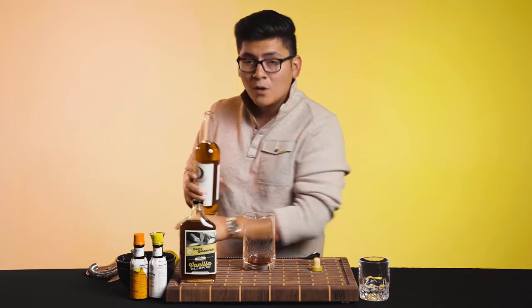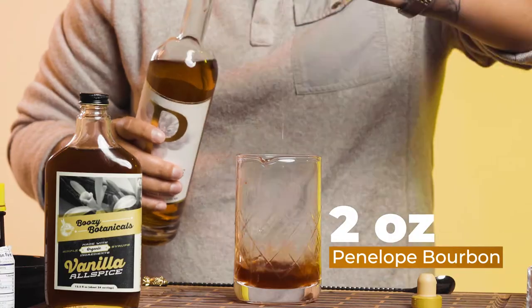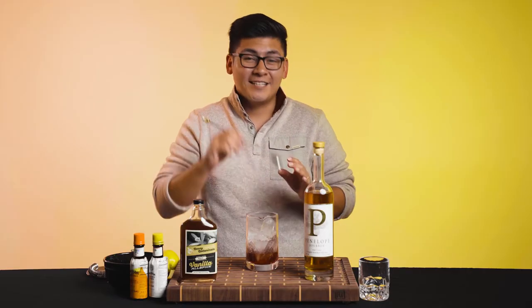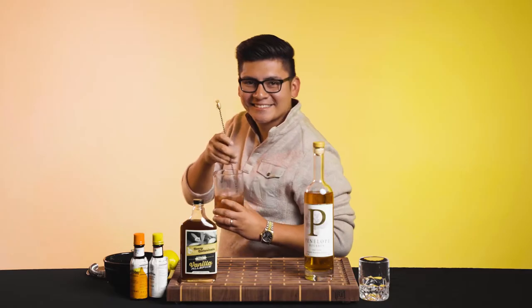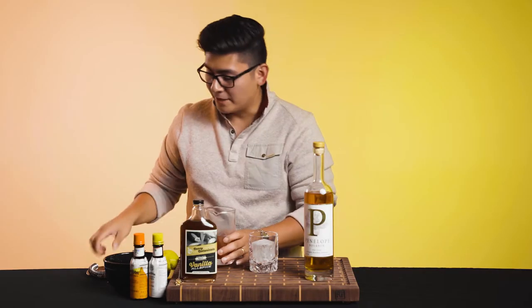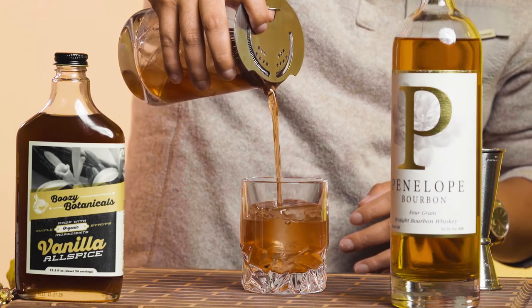Now we're going to be adding two ounces of this beautiful bourbon into our mixing glass. Next, we're going to need our ice — throw ice in there. And now we stir, not shake. Now that we've stirred the cocktail for about 10 to 15 seconds, we're going to grab our glass, put some ice right in there, and now we're going to strain the cocktail right on top. There you go — look at that.